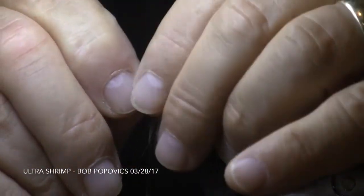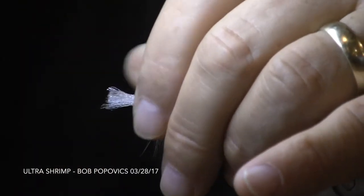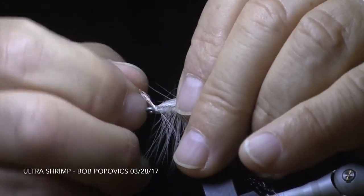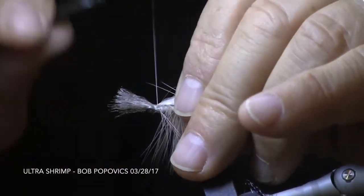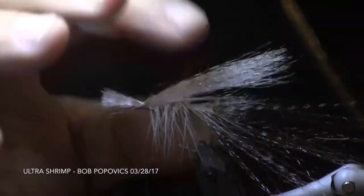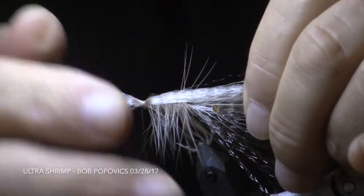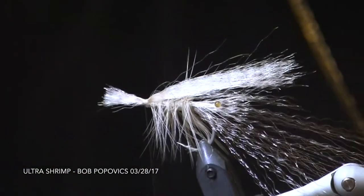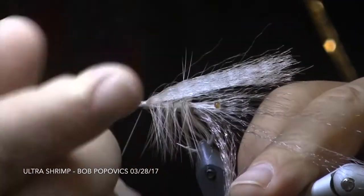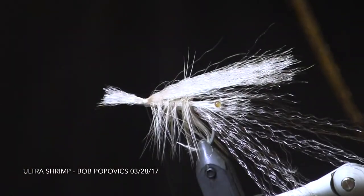The last clump of Ultra Hair we attach to the hook will be about twice as thick as the other ones. It'll extend past the bend of the hook and we'll also have it extend about a quarter inch in front of the hook eye. When we secure that last clump, we only use a few thread wraps and tie off our mono — at this point the tying will be done. Just don't overdo it with thread wraps; keep them nice and tight in one spot.